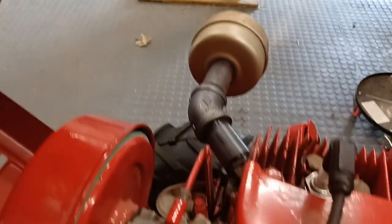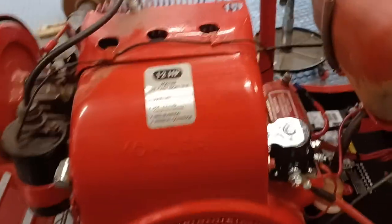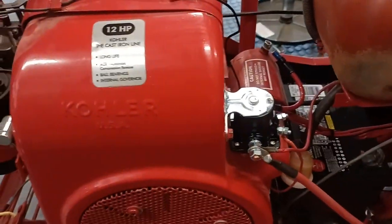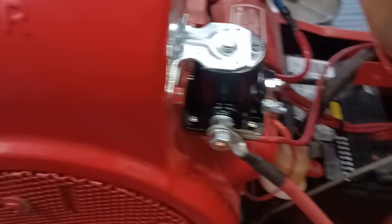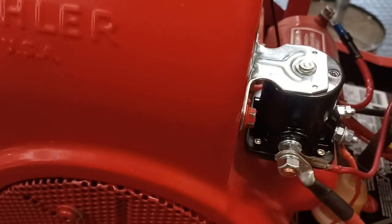I went and bought some new fittings for it. Had to put a new solenoid on it right out of the chute — it wouldn't start. I tapped on it a couple times, checked the voltage going to it and coming out, it didn't have any, so I put a new solenoid on it and that starts really nice.